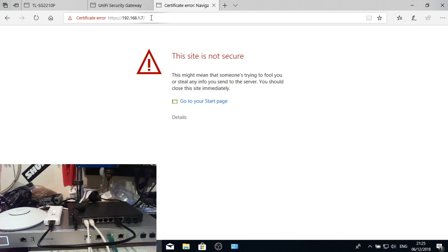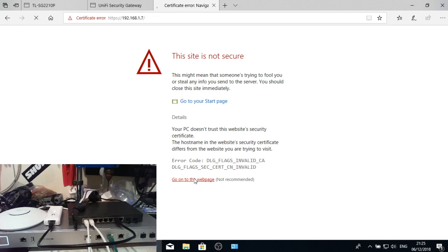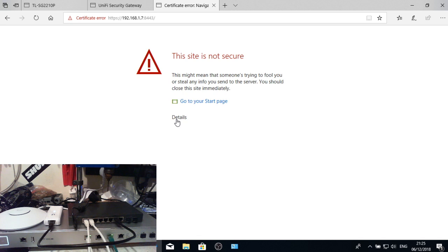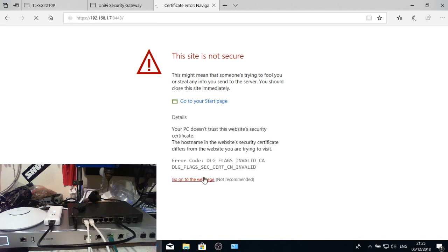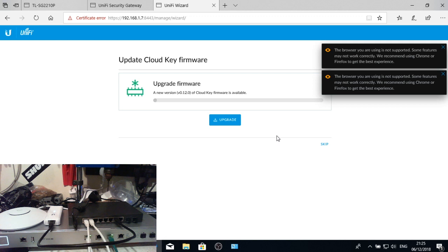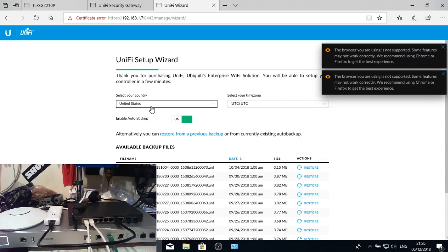We can go to the most likely DHCP-assigned address, which is 192.168.1.7. Bang that in, accept the certificate error, and the first thing we'll do is set a static IP address on the Unifi controller.